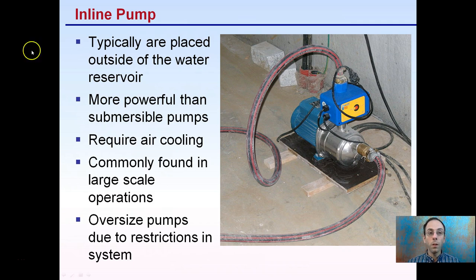An inline pump is typically placed outside the water reservoir. They're more powerful than submersible pumps and tend to require air cooling. They're commonly found in large-scale operations, and you want to oversize these pumps to account for restrictions in the system. They can be quite powerful but a little noisy at times. They are air-cooled and sometimes need priming, making them better suited for larger operations or moving higher volumes of water.